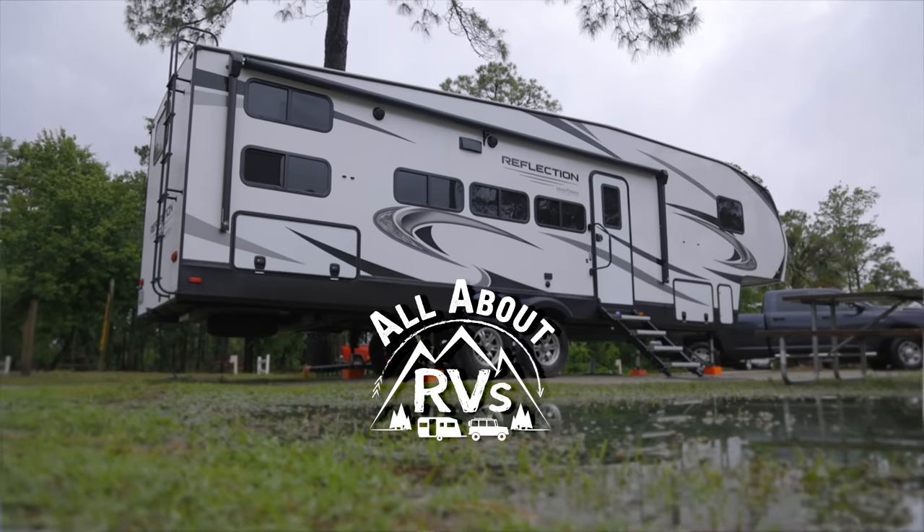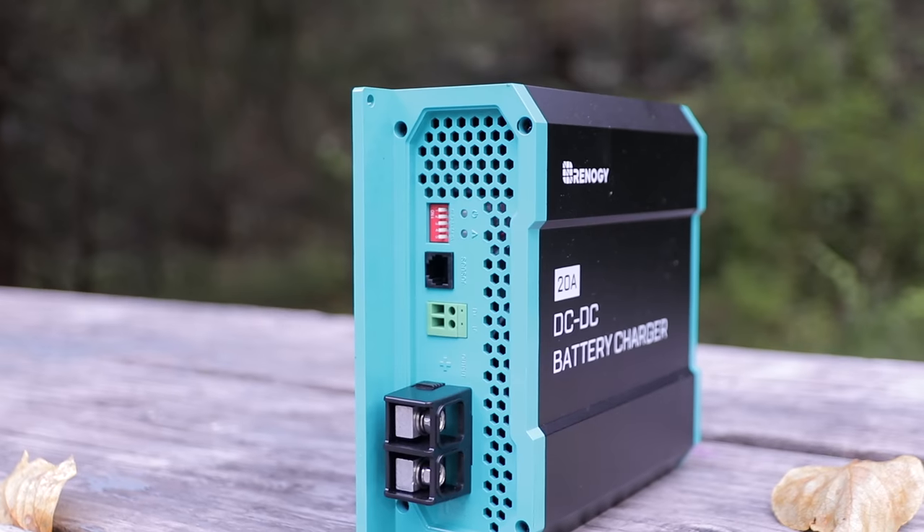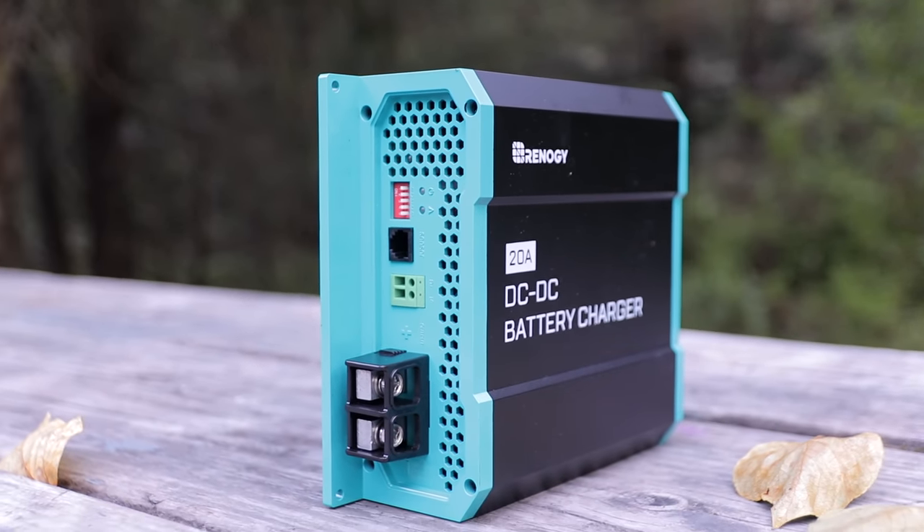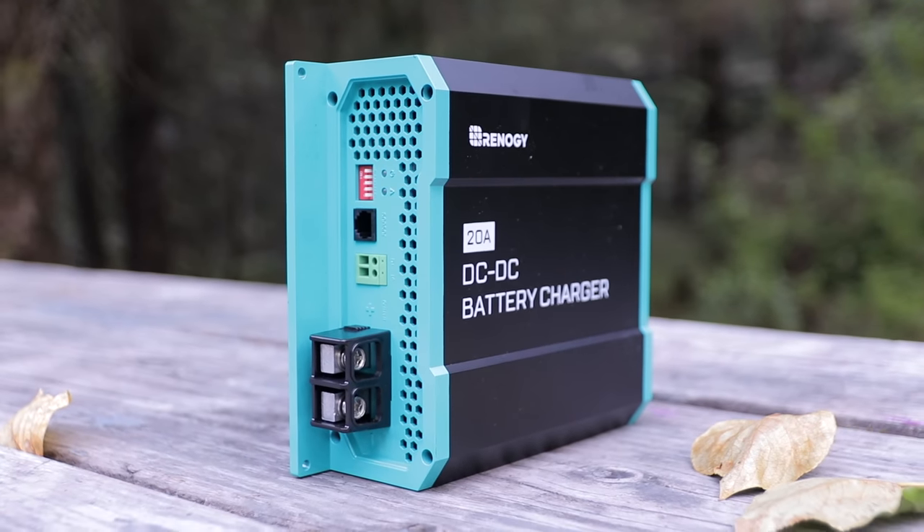I'm Jared Gillis, welcome to another All About RVs. Today we're going to be talking about the DC-to-DC charger — using that on your RV. Why would you want it? What does it do? What are the advantages? What would be the goals of having it on the RV, and is it necessary? That's what we want to try and answer today.